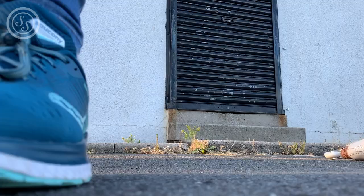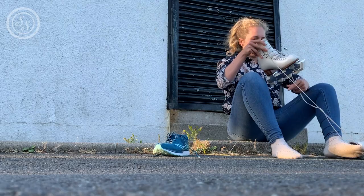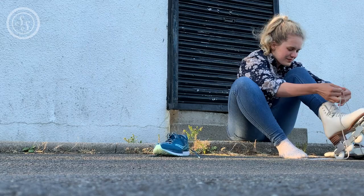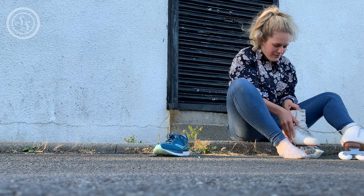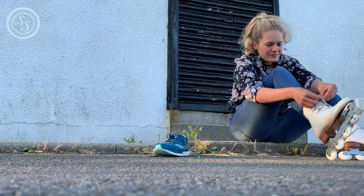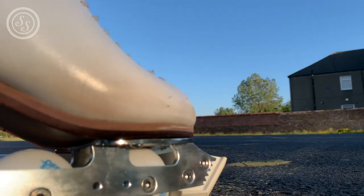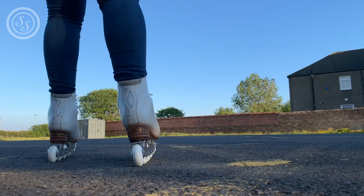I eventually got everything put together and then I was ready to head to a nice flat area to try them out. I went to a quiet car park. I'd recommend trying to find a newer car park because the concrete would be a little bit smoother. But it was good enough and then we were off.